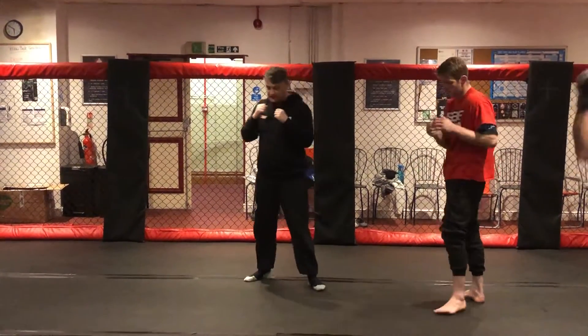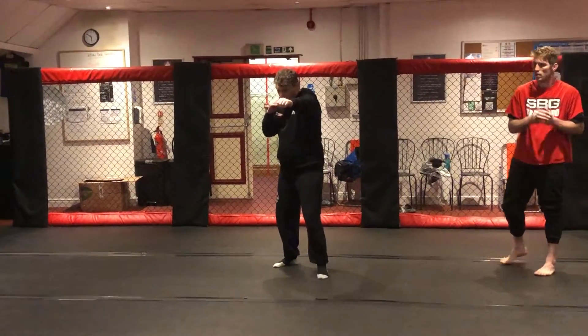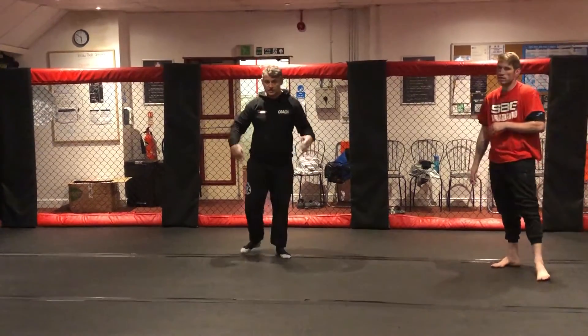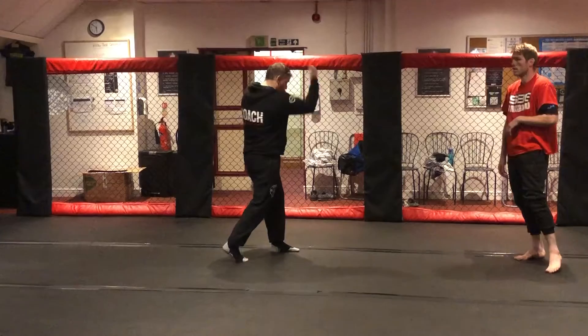Everyone just get into stance, we're just going to practice a couple. We're going to go jab, uppercut. That's nice — just relax your arms a little bit. We're going to go one, two.